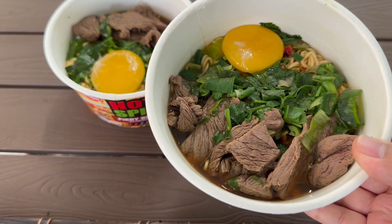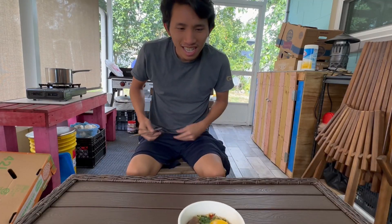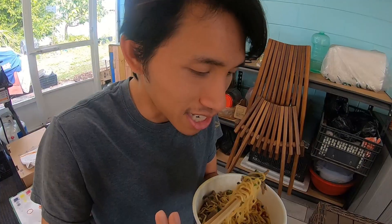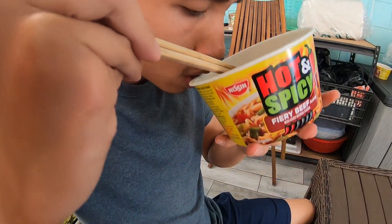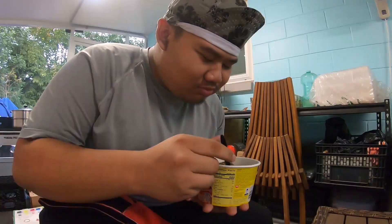It looks hella good. But let's see what the boys think. Bone appétit. Wow, that actually looks good. I guess it tastes like ramen. It just tastes like ramen? Yeah. Is that 10 out of 10 or 9 out of 10? I would say it's a 9 out of 10. Let's go. That's good, man. A 9 out of 10. You give it a 9 out of 10 too? The meat is a little bit dry, per se.